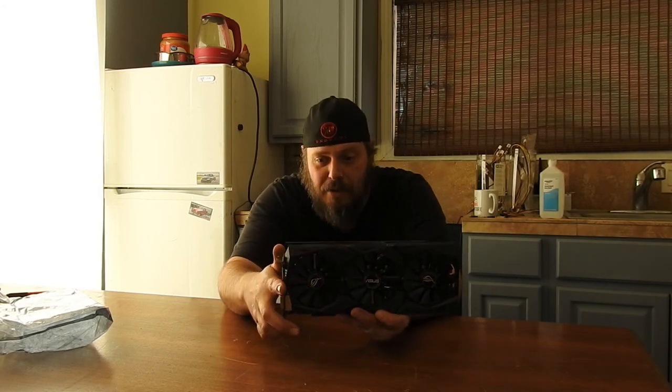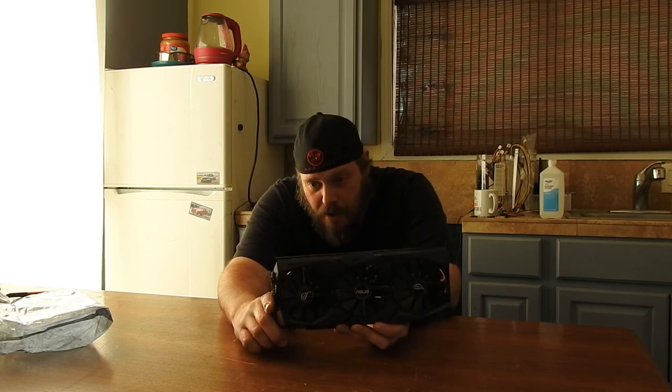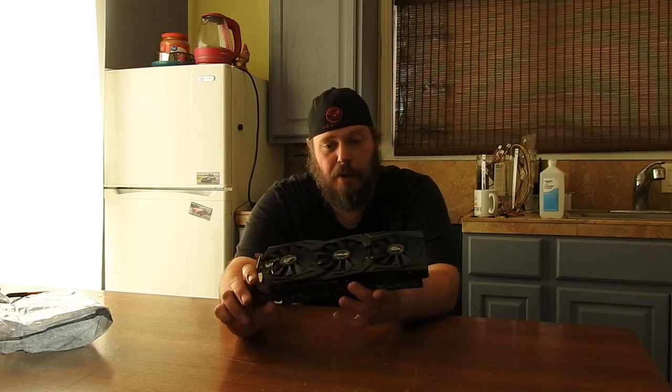That's a pretty card. Looks just like my other one. So I'm going to open it up right away and clean it out. RX 480 — I think that's the same as the other one. I've already got a video of taking it apart.